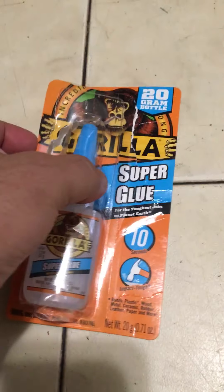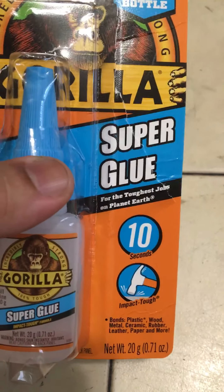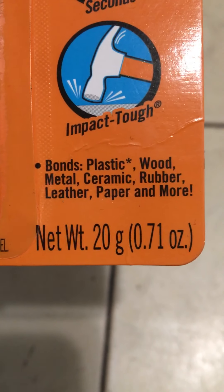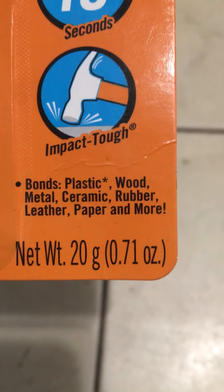This is Superglow. We bought it from Home Depot. It's a plastic wood van.